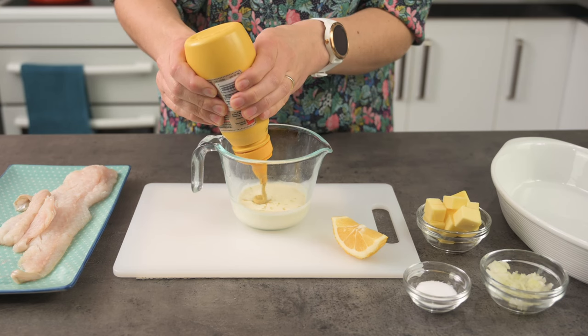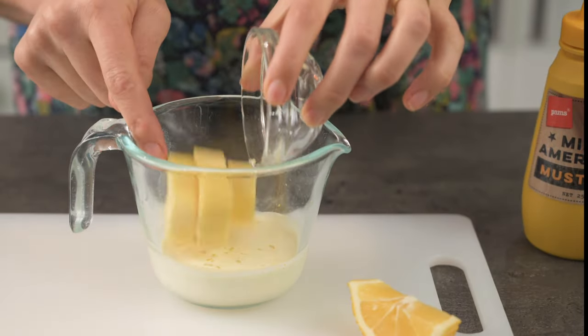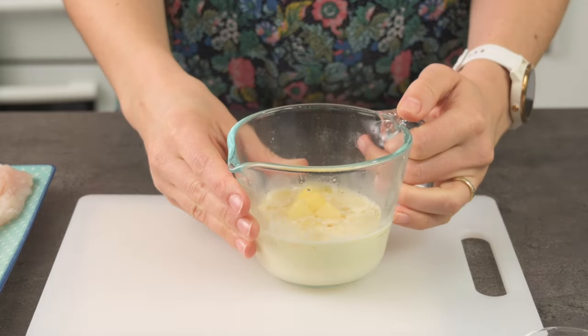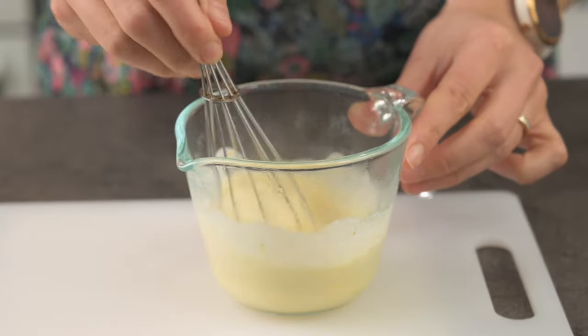While that's in the oven, another way we can cook our fish is to bake it in a sauce. Today I thought I'd make a creamy lemon sauce. I've got some fresh full cream here with a squirt of mustard, then I'll add some butter and a squeeze of lemon juice. Microwave this for about 30 seconds and then give it a mix around. If the butter isn't fully melted, you can put it back for a little longer.